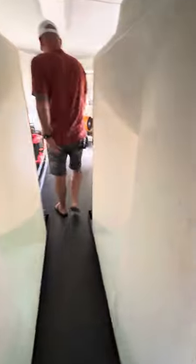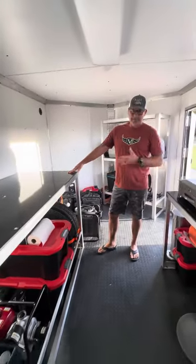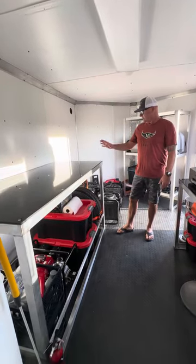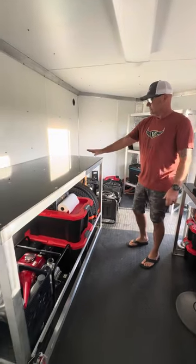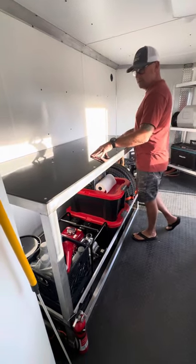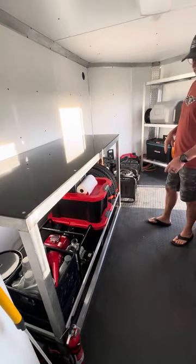Coming up here, we've got more storage on this side. I had them build this — it may seem like a waste of space; I probably could have done this on a much shorter trailer, like a 20-foot instead of 24-foot — but I wanted room to work, and this is my first rig that I'm building out, so I wanted to have it bigger rather than too tight. We've got this workbench here. In hindsight I probably would have gone with a flat finish on this — it's going to get all scratched up. It looks pretty now, but it is what it is. It's made to make money and work down here.